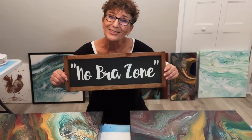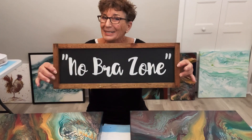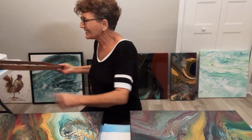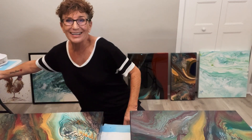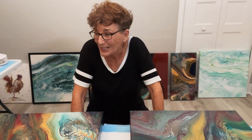Hi, painting thieves, and welcome to the no burn zone. I don't know if this is going to show up backwards or not, but my daughter made that for me and it's one of my prized possessions. We are here today to talk about varnish, isolation coat, and how I varnish.